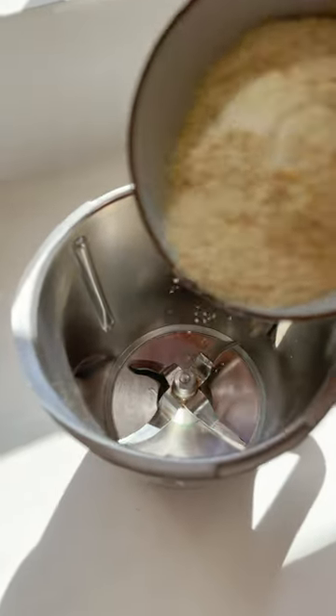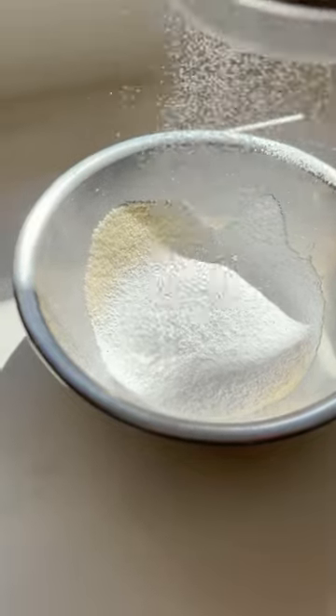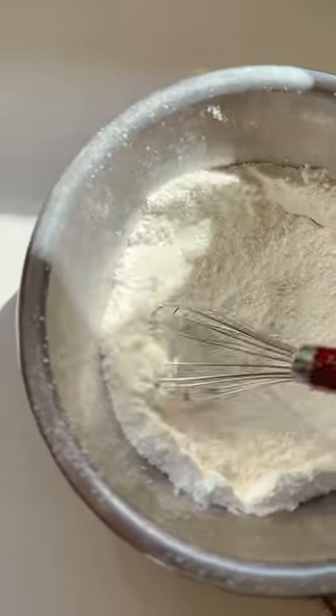For the French macaron, we're going to take our ground almonds and briefly blend them, then sift them. Then we sift over our icing sugar and whisk them together to combine.